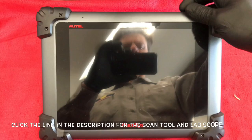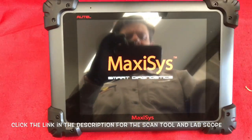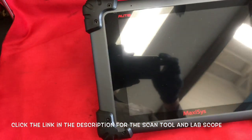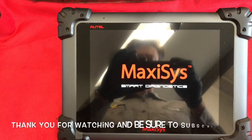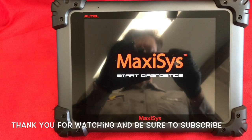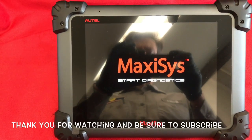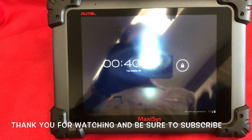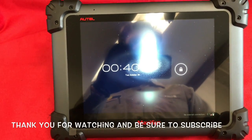I'll put a link in the description for the scan tool and the ignition scope. I'll be making lots of videos in the future on how to use and repair with scan tools and lab scopes. Make sure you're subscribed to the HowTo Automotive YouTube channel. I'm Brian Esser from HowTo Automotive — thank you for watching. I invite you to head over to HowToAutomotive.com for more valuable videos. Thank you again for watching.